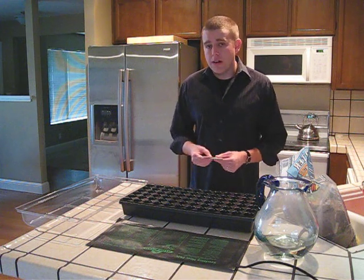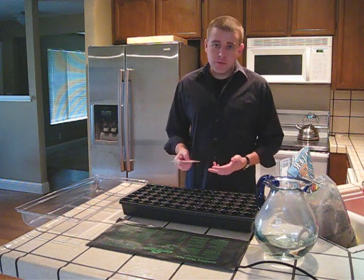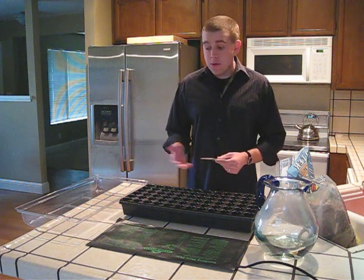So if the seeds do not require any special treatment, you can go ahead and plant them now. We actually encourage you to plant them in the early spring so you can get a head start on the season. What I've done is I've gone to my local nursery and purchased a few things.